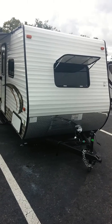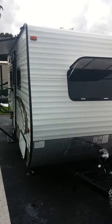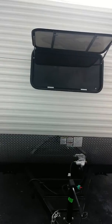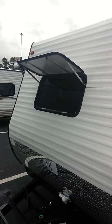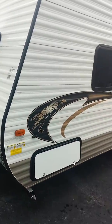Hey guys, today I'm going to show you the 2015 Coachman Clipper model 17FQ. Starting off on the outside, as you can see, the front of it has the bedroom window that does close down for you but offers a lot of sunlight. Nice graphics.